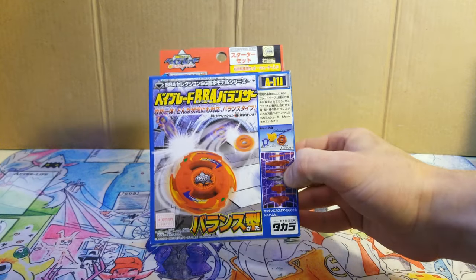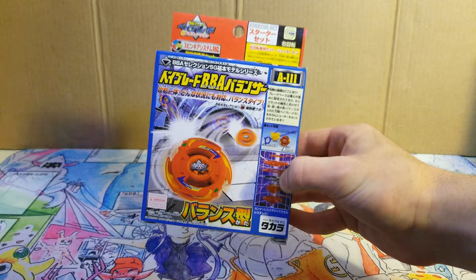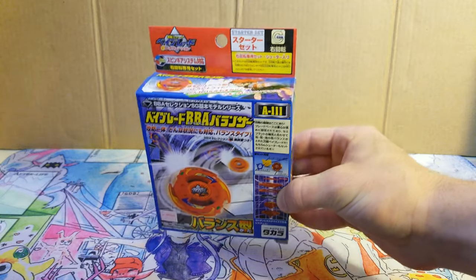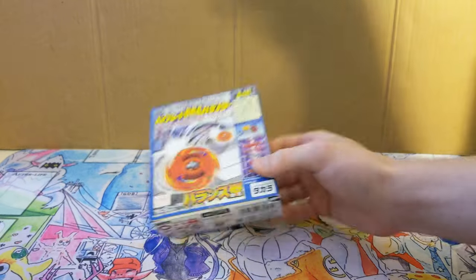What is going on guys, Codestart here with a retro unboxing. Today I'll be unboxing the A111 BBA Balancer, also known as the Red Galleon. Let's just get right into it.